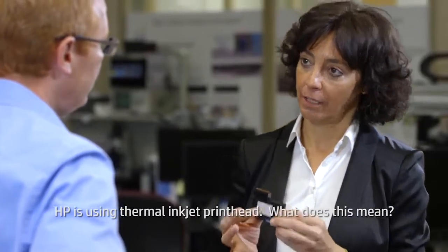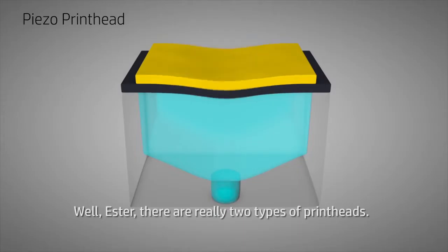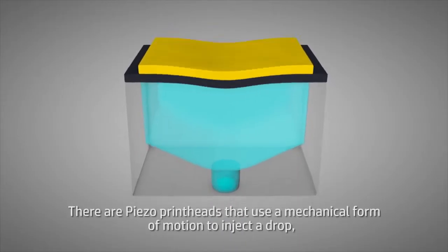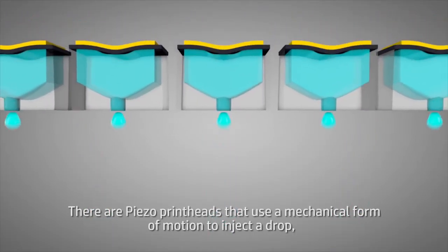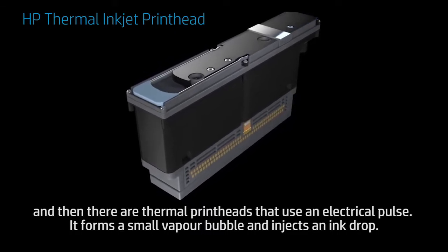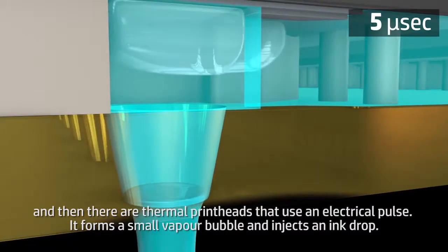HP is using thermal inkjet printheads. What does this mean? Well, Esther, there are really two types of printheads. There are piezo printheads that use a mechanical form of motion to eject a drop. And then there are thermal printheads that use an electrical pulse — it forms a small vapor bubble and ejects an ink drop.